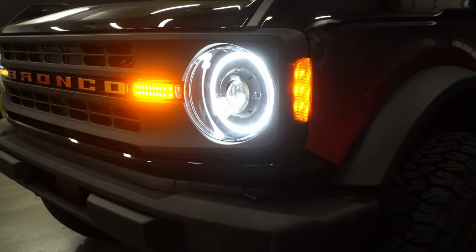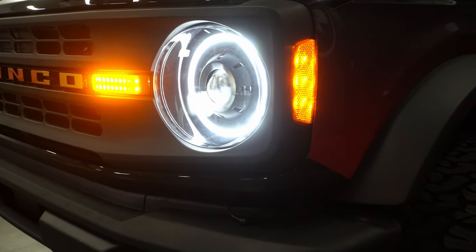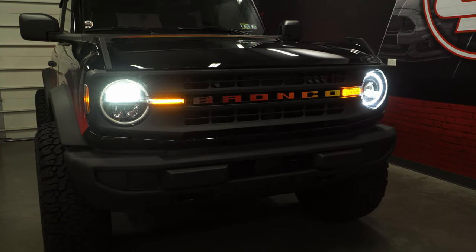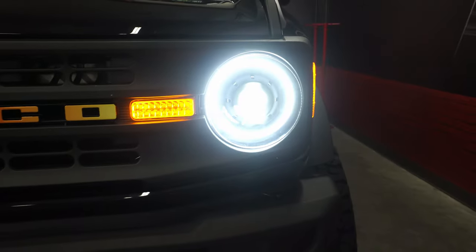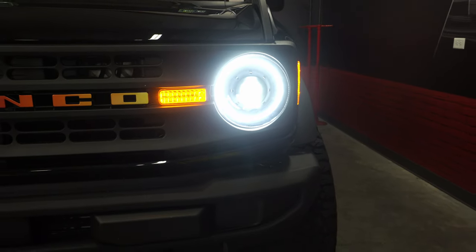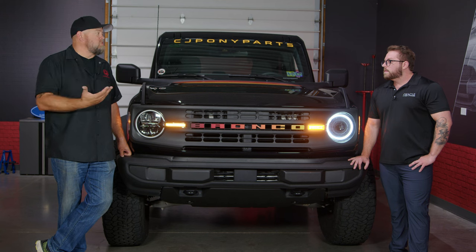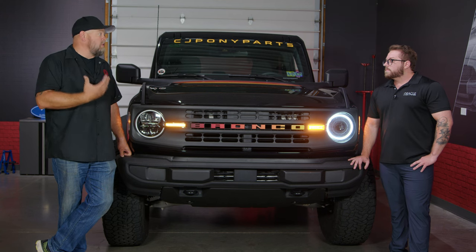We feel like we were able to create something a little bit more traditional to the Bronco as opposed to the signature lights. They look great, but we felt like we could bring a little bit more traditional Oracle styling to that. We've done the Oculus lights before on the Jeeps, and the construction is top-notch — glass lens, really well-made lights.